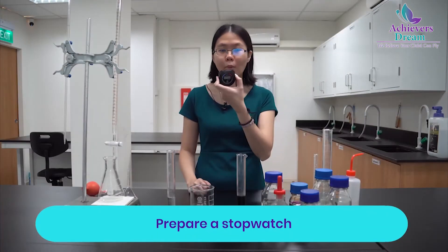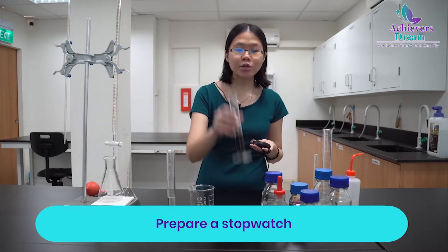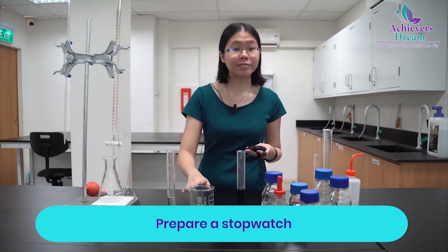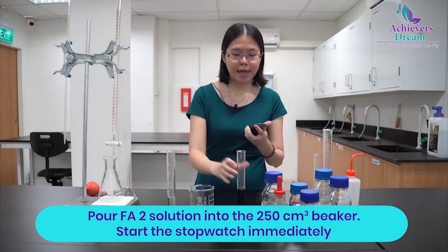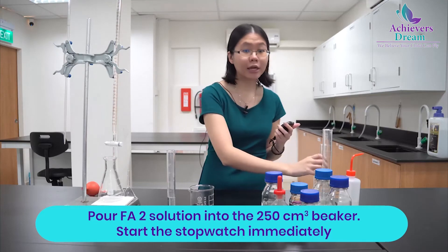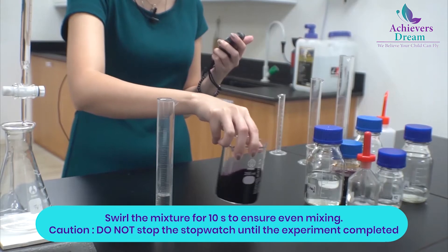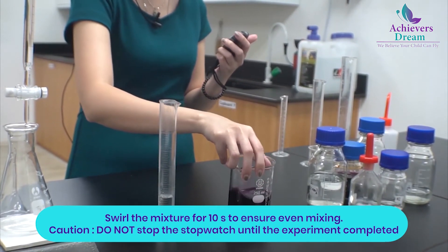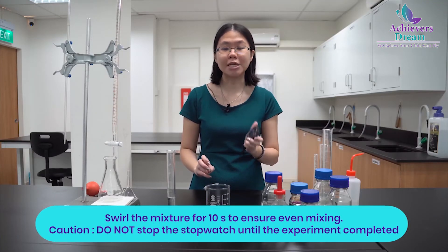Prepare your stopwatch and start it immediately when you add your FA2, which is your potassium manganate 7 solution, into the 250 cm³ beaker. Make sure your stopwatch is ready and once you pour it in, start immediately. Stir the mixture for around 10 seconds to mix it well. Once you have started the stopwatch, allow it to continue running for the whole duration of the experiment. You must not stop the stopwatch until you have completed your experiment.